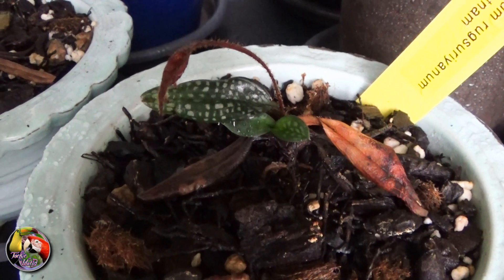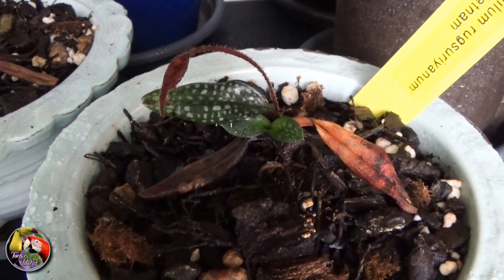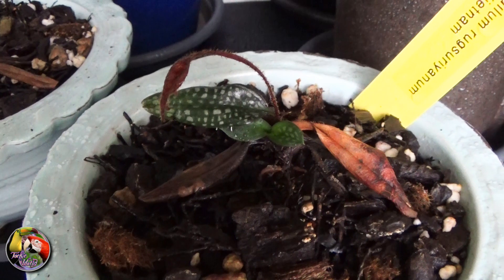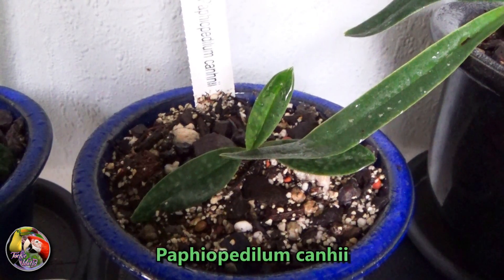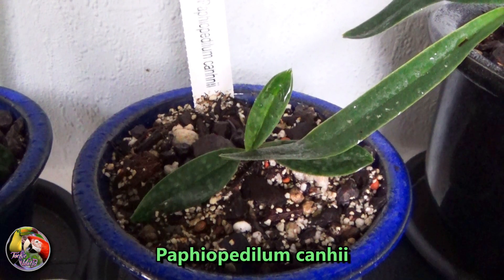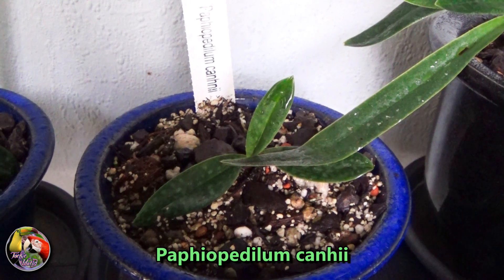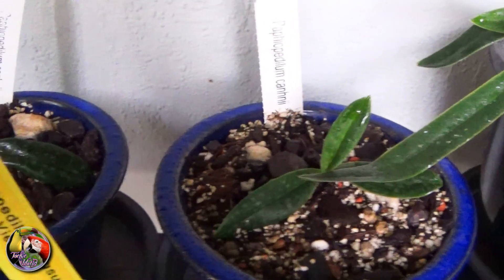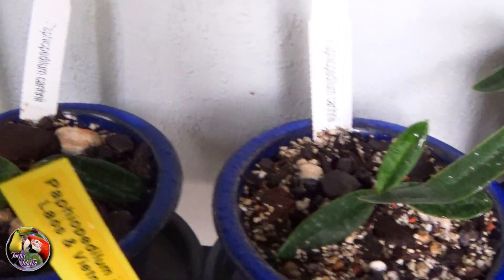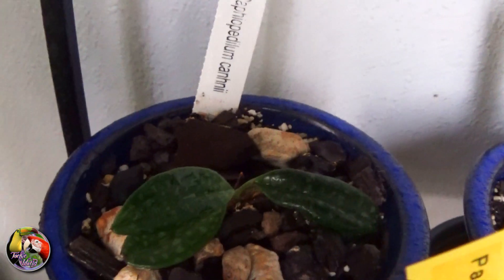The Runxurianum arrived late July last year, when I repotted them instantly in an airy but moisture-retaining mix that I created myself. They did well but really got stressed when last August we had extremely dry and hot weather. My two Paphiopedilum Cannaei arrived last April. These came from China as divisions from well-grown plants. They came bare root and packed in moss, and I just potted them up in my Runxurianum mix, adding some extra pumice and fern root upon instructions of the Chinese grower.